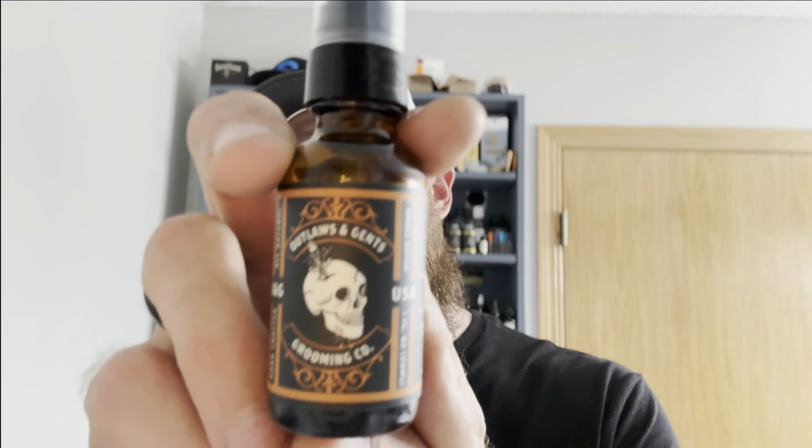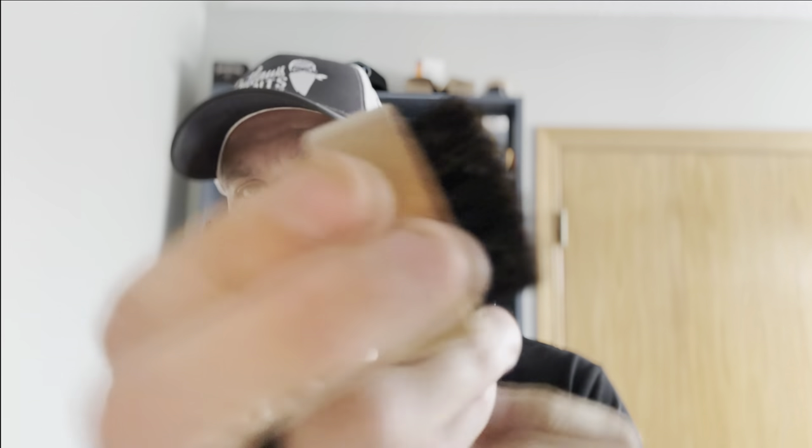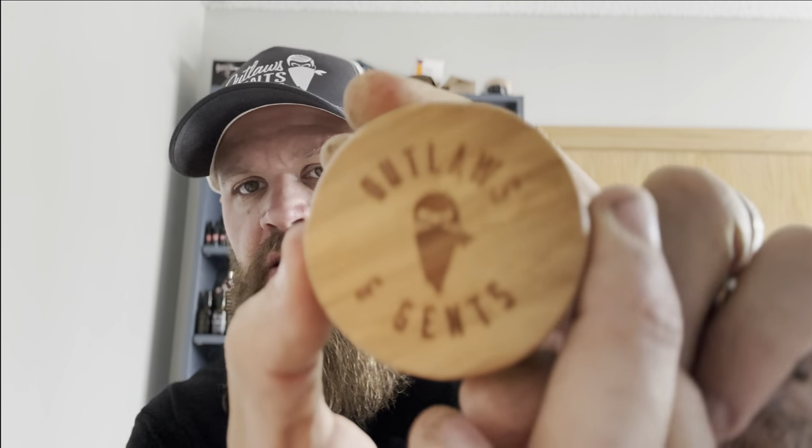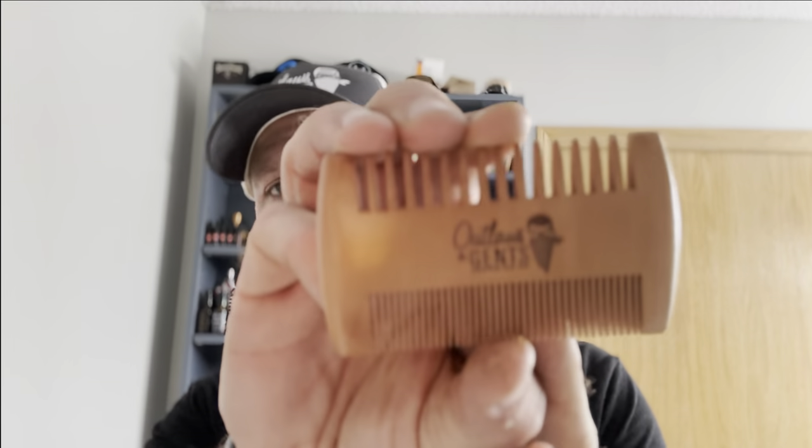This one ounce bottle of oil will cost you $20. I'd like to take a moment and say that I did get some cool stickers in the package. I also got a cool bristle brush, and this one is round, which is cool. On the back it says Outlaws and Gents. As well as this cool handy-dandy little comb — Outlaws and Gents.